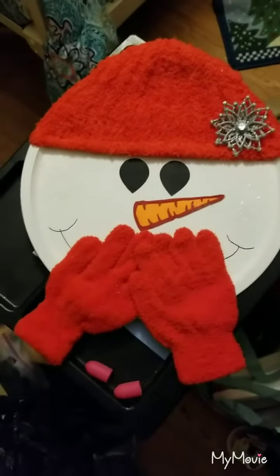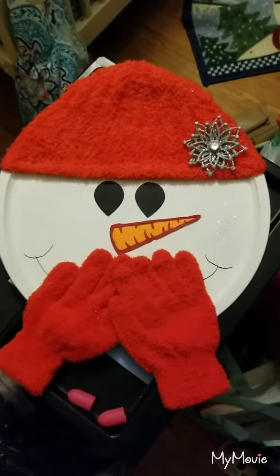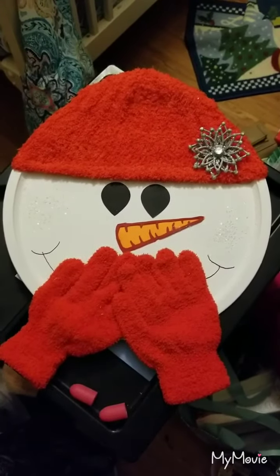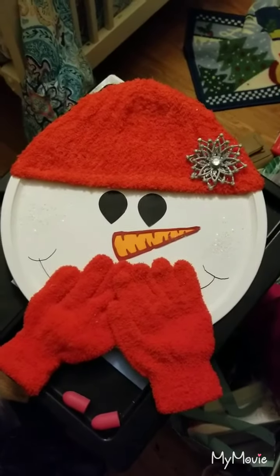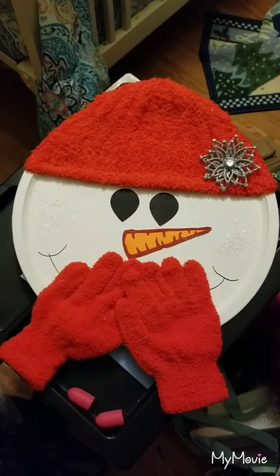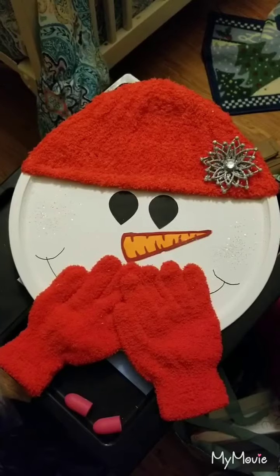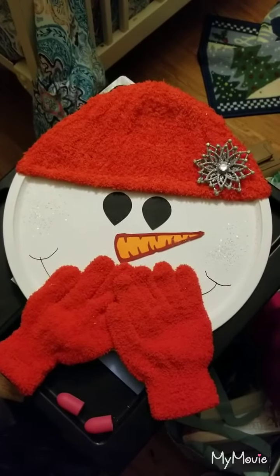Her Monday gift is going to be this. I'll turn the camera around so you can see what I made her. Please excuse the mess — it's my craft room and it's just very messy in here. So this is what I came up with. I found this on Facebook, in a group I'm a part of. All this is is a pizza pan that I got from the Dollar Tree.